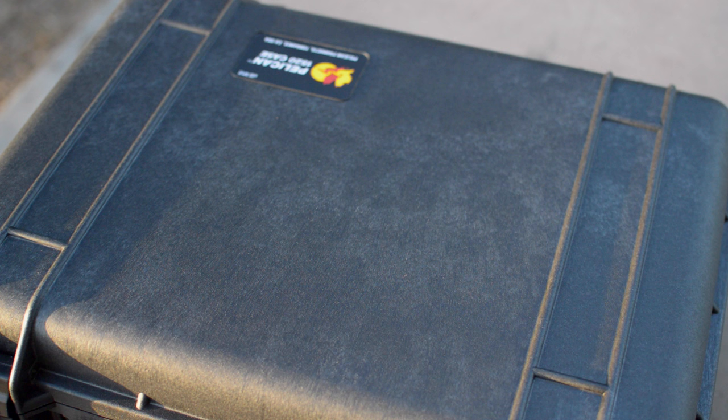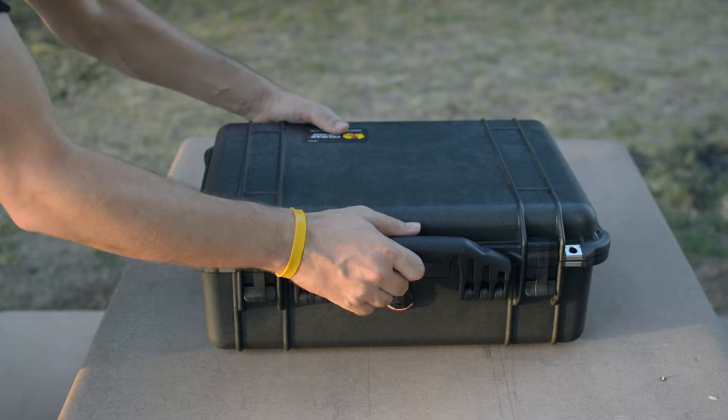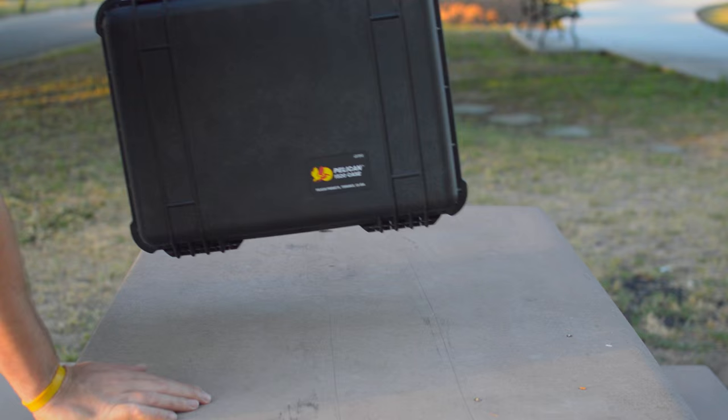An interesting feature are the outer ribs or rails that protect the moving parts, allow for stacking of multiple Pelican cases, and allow the case to be laid flat or stood up without any wobbling — a seriously helpful inclusion that shows great attention to detail.